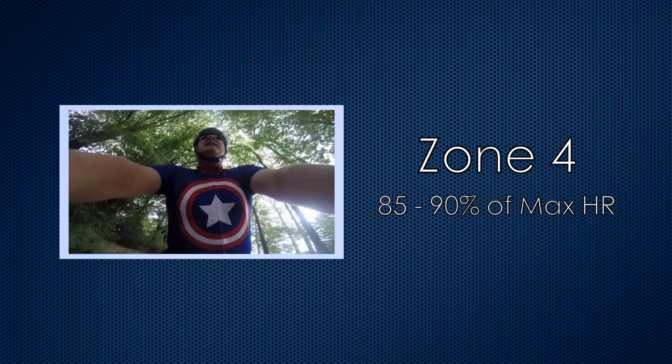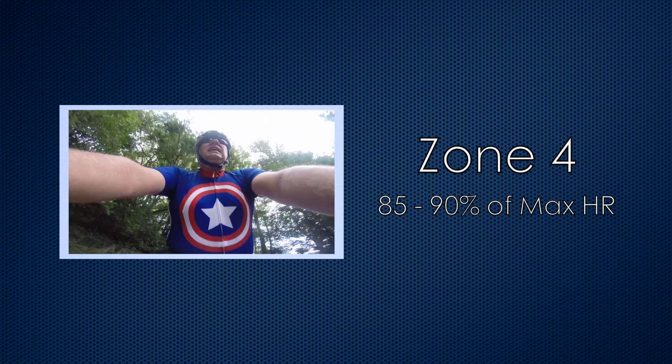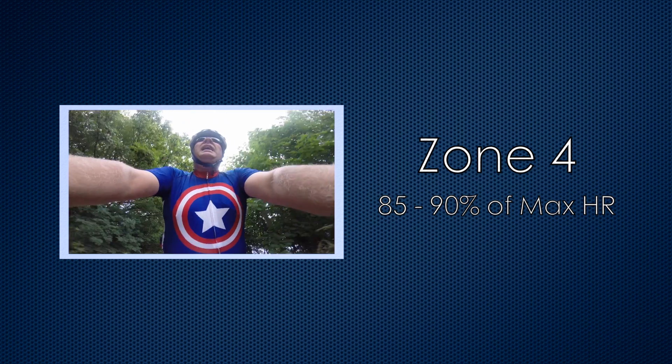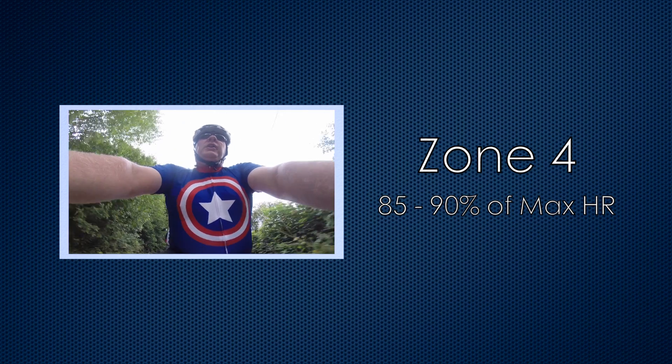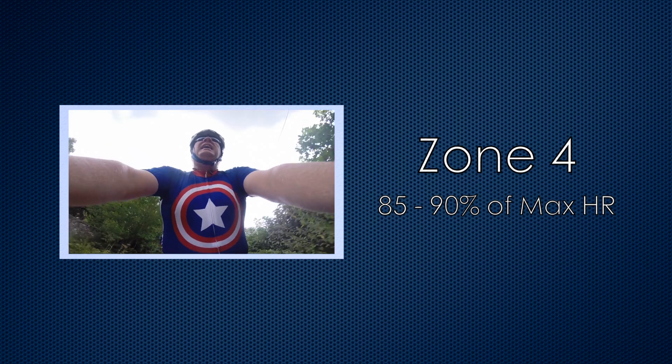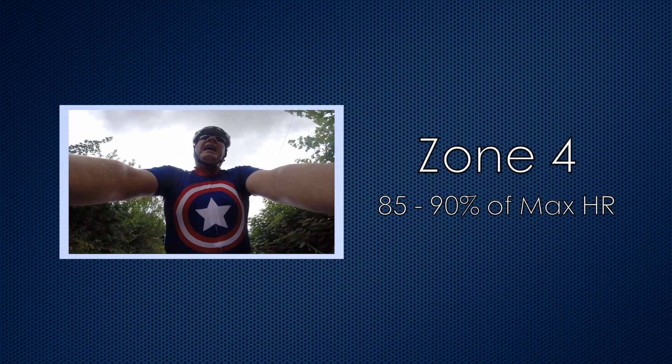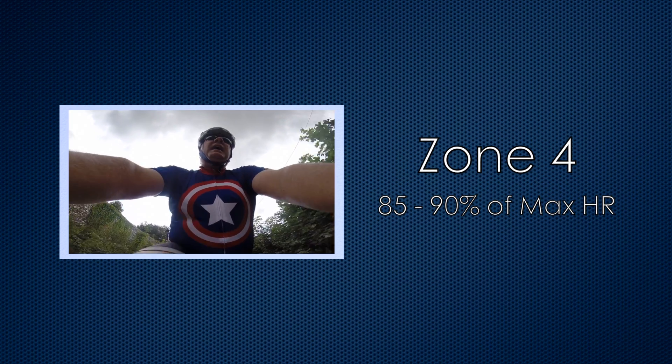Zone 4 is between 85 and 90%. This gives us a range between 153 and 162 beats per minute. It's starting to get a bit more difficult now, even more — it's getting very difficult to talk. The benefits you'll receive here are improved endurance and improved speed. So if you want to improve your time trialling, this is where you're going to have to start.